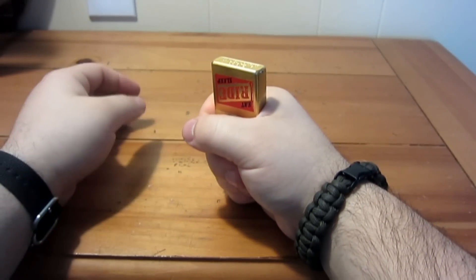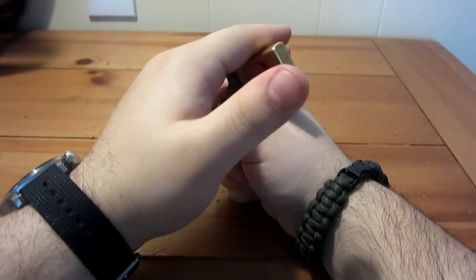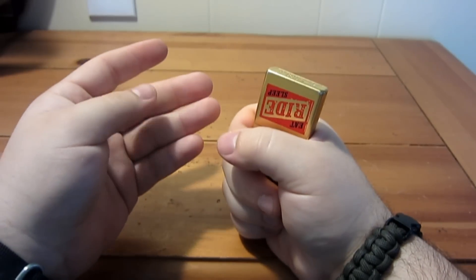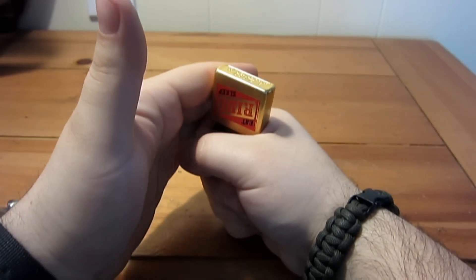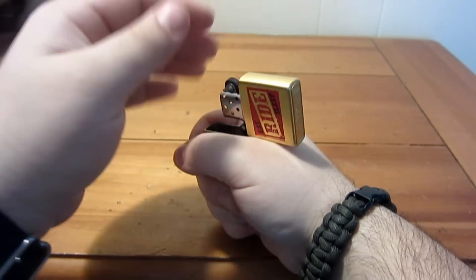With your other hand — your offhand — you come in and open the Zippo. As your hand continues to follow through the motion, your middle finger, ring finger, or pinky comes in contact with the spark wheel and lights it as you continue to go forward.